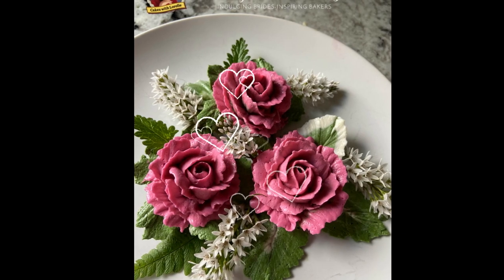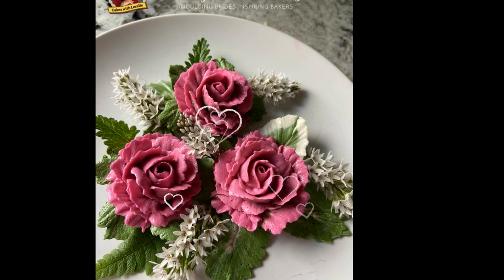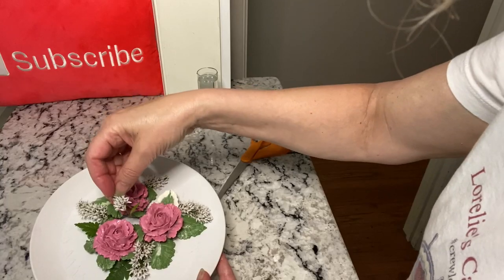In this video you'll see how to make gorgeous roses using Italian meringue buttercream and then arranging them with snippets of fresh flowers.